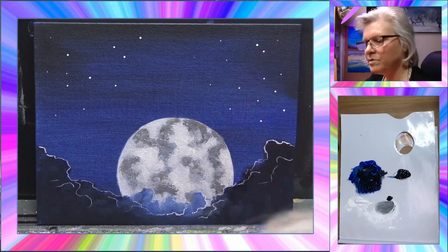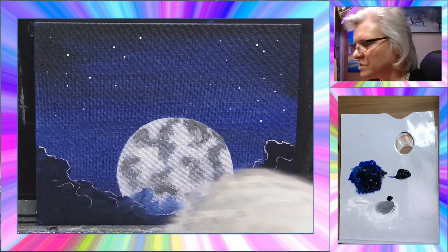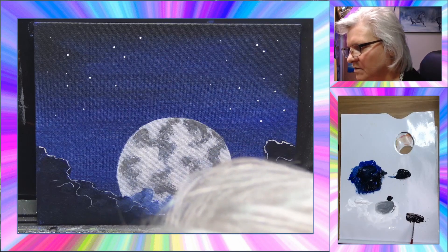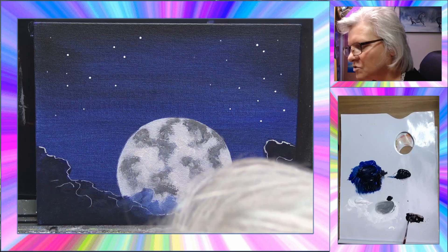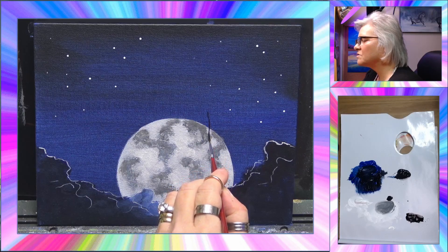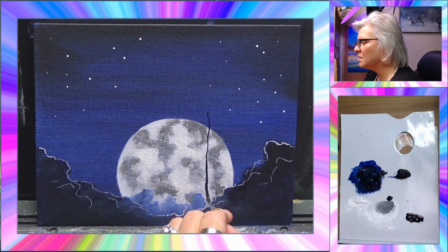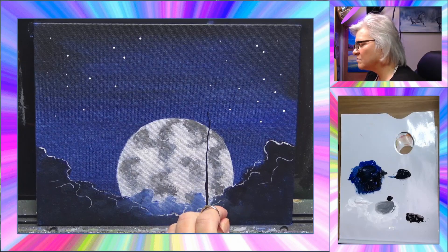Now I want a tree coming up. Same brush, a few squirts of water, then go into the black. Roll it in — you want a creamy consistency, not too runny. I'm going to start from the top with a light pressure since the tree is skinny at the top, then push a bit harder and wriggle the brush as I come down to the bottom, so it gets wider toward the base. Take it all the way to the bottom of the canvas.